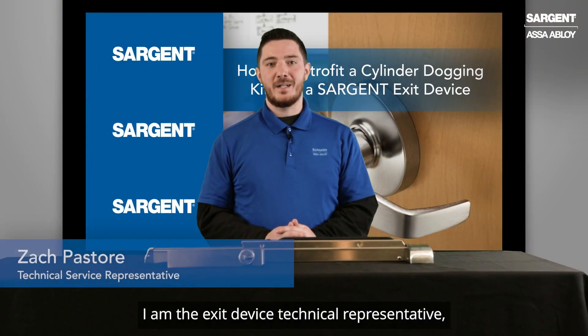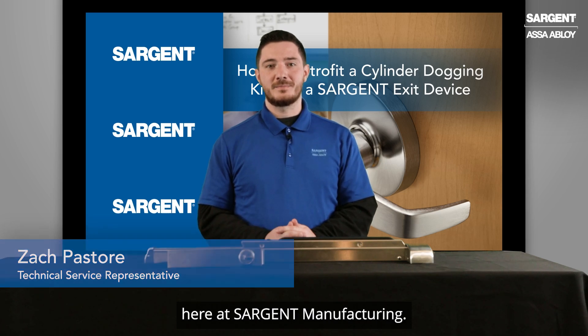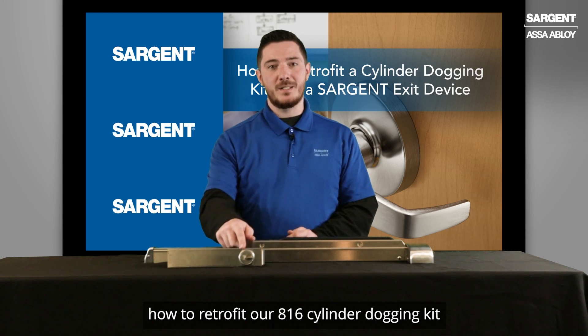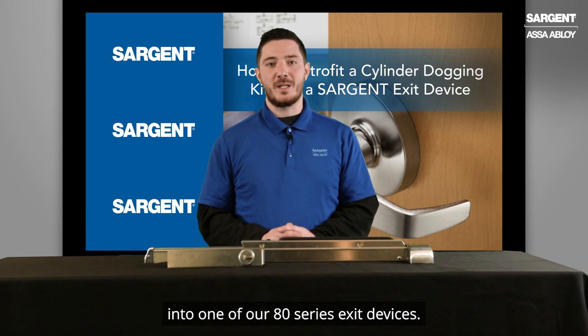Hi, my name is Zach. I am the exit device technical representative here at Sargent Manufacturing. Today I'm going to be showing you how to retrofit our 816 cylinder dogging kit into one of our 80 series exit devices.